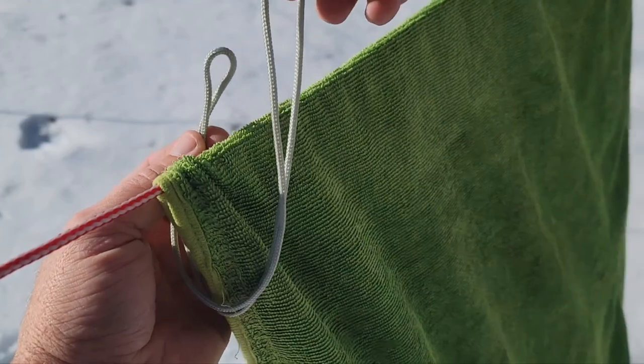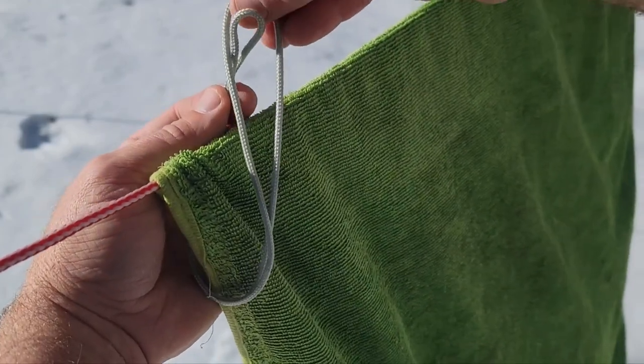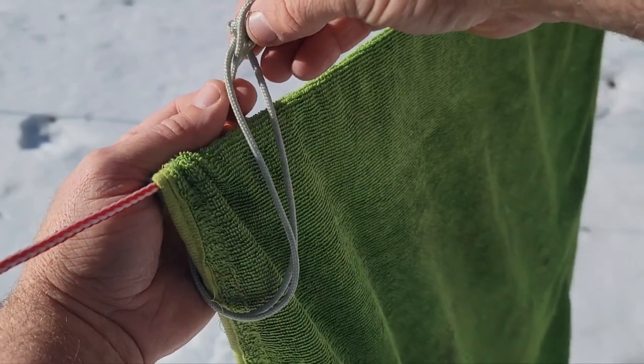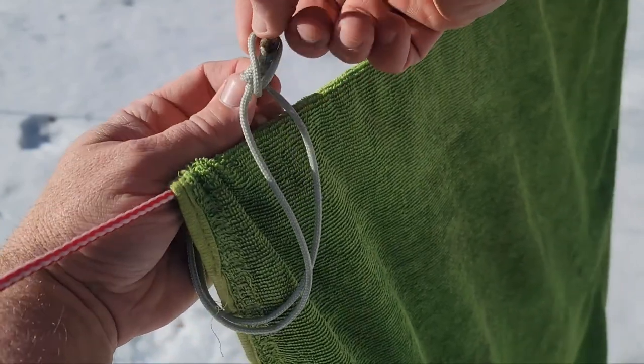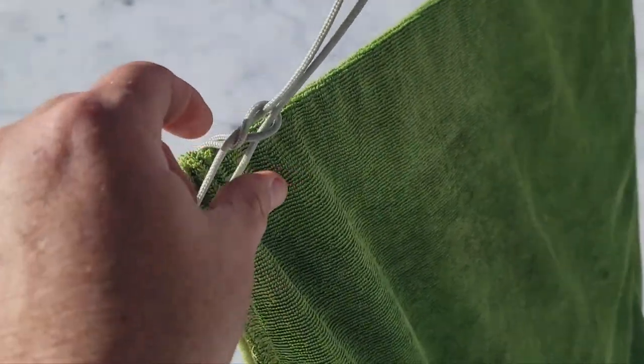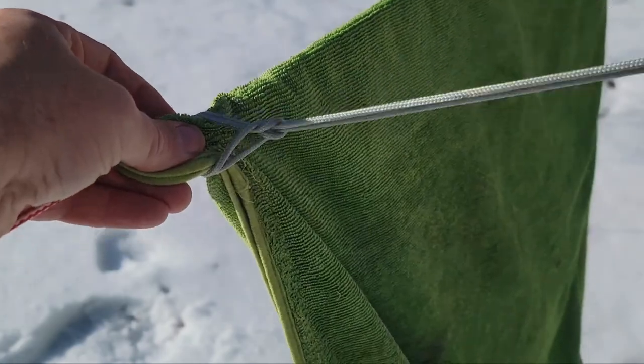One last time around the line — through the loop, under the knot, then back over the knot with the end of the loop. Then you just grab the knot end and cinch that down tight.